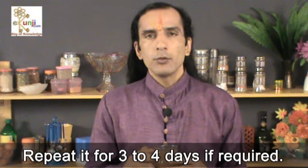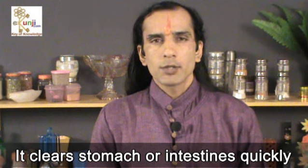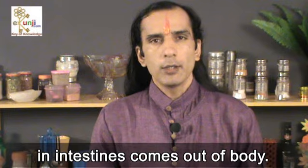Repeat it for 3 to 4 days if required. It clears the stomach or intestines quickly and all the waste accumulated in intestines comes out of the body.